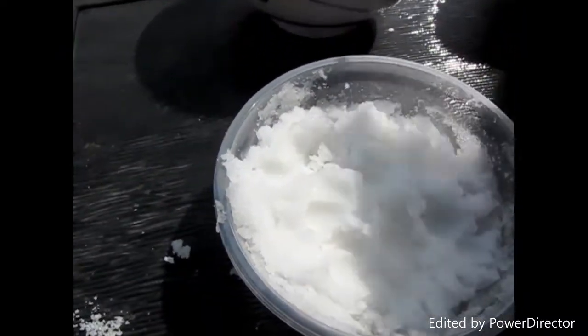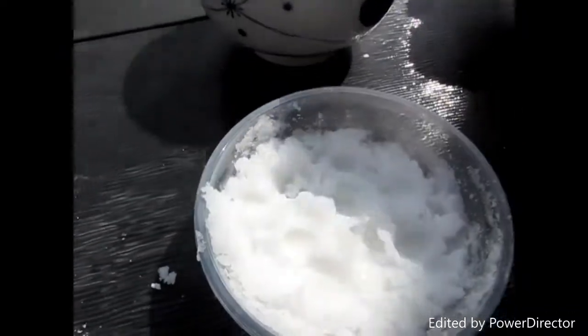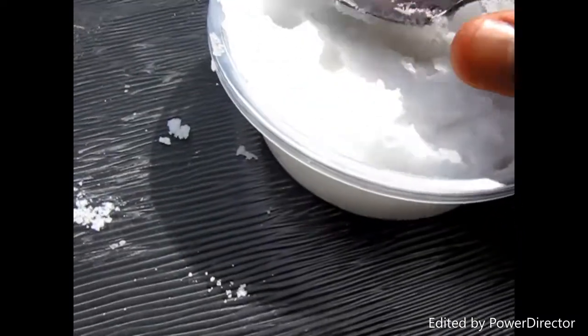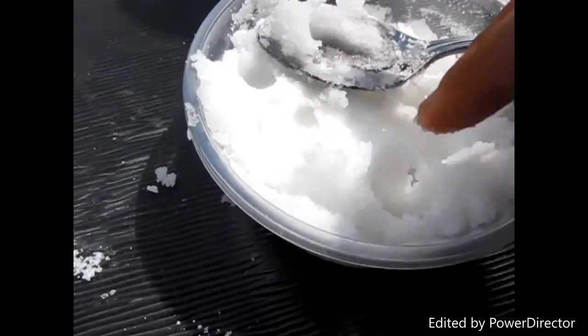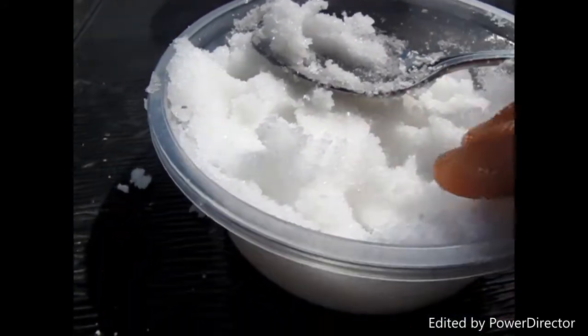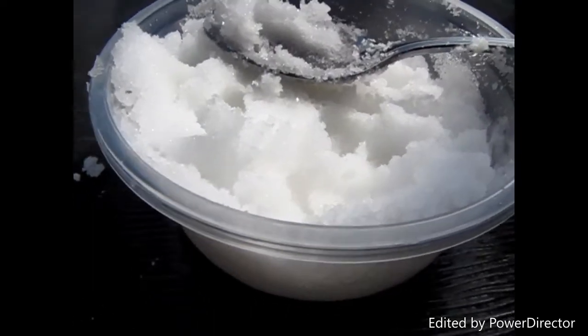I added the one I just made to this green container, and it feels so good. You can even add scents to it, like lavender or tea tree — I bet that would be a really good idea!